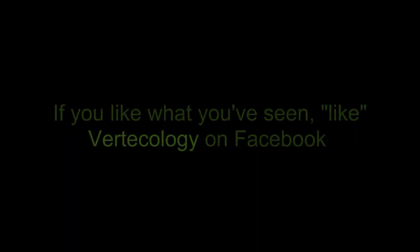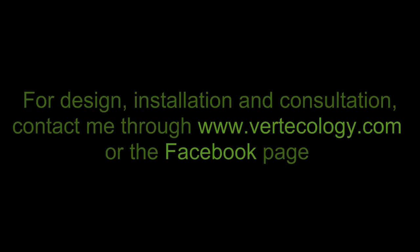Thanks for watching. I hope this inspires you. If so, check out verticology.com and like Verticology on Facebook. I'm going to be putting out an ebook on how to build water catchment systems soon, available on verticology.com and through the Facebook page. If you're interested in getting a water catchment system or any of my other permaculture designs, or in consulting on your own DIY projects, feel free to contact me through the Verticology site. I've got new stuff coming online continuously, so check back often. Thank you and be well.